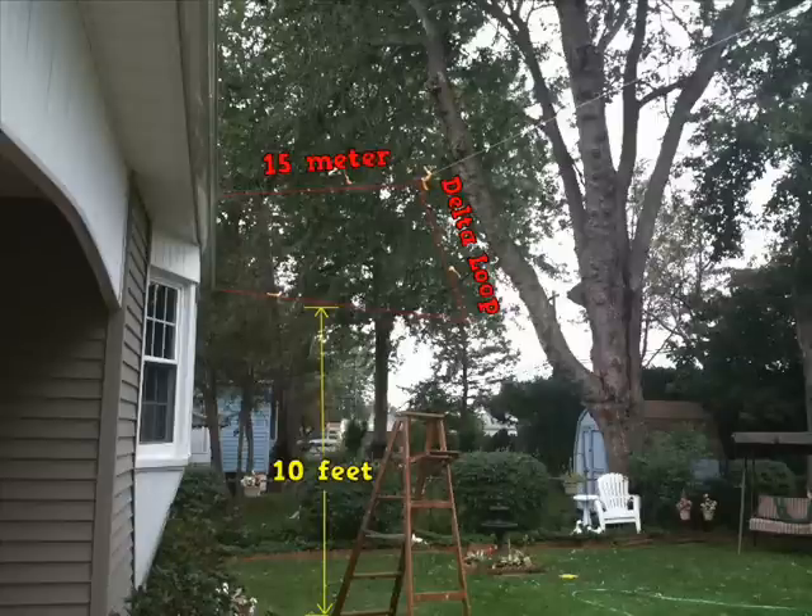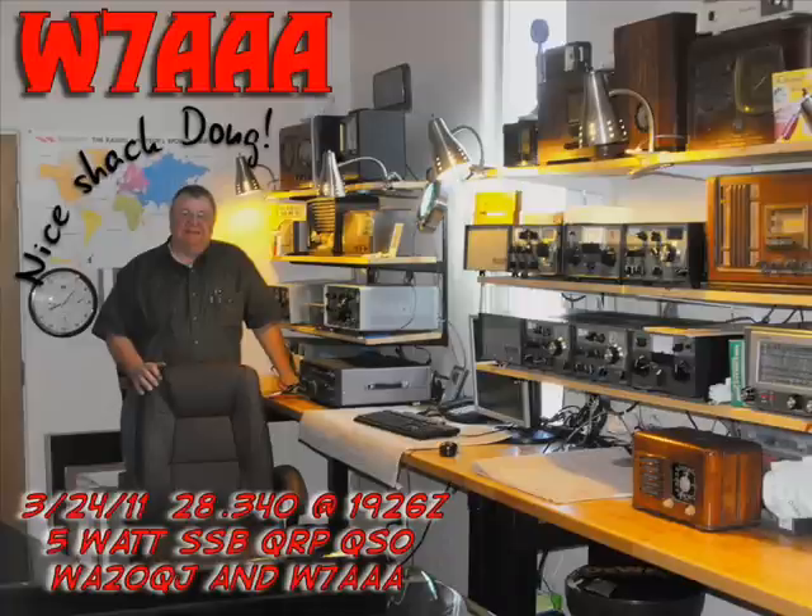I read about that delta loop in QST pretty recently — very nice, very inexpensive gain antenna. It's doing a great job for you on 10 meters. I'm kind of ashamed of myself — you're so readable at five watts and here I am putting out what looks like it's peaking up around a kilowatt every once in a while. You're doing a fine job on 10 meters. It's nice to hear these bands opening up again.